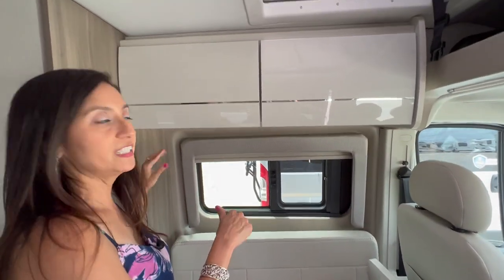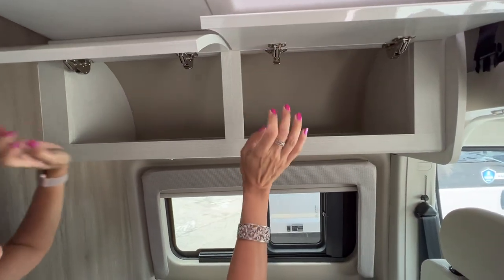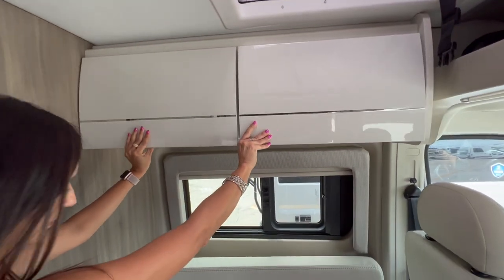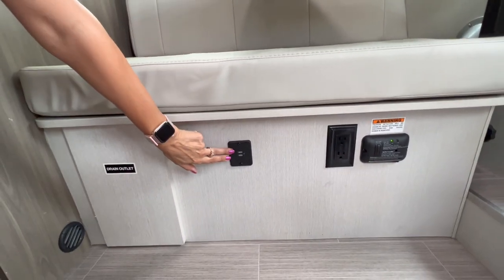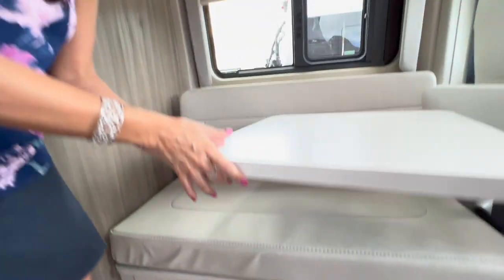Above this bench seating are a couple of cabinets that both open up into one big unit. Down below there are two USB ports and two 110 outlets, making this a good work surface area.